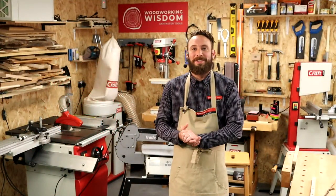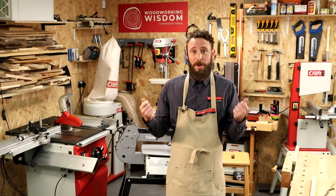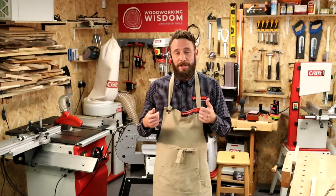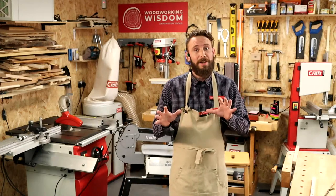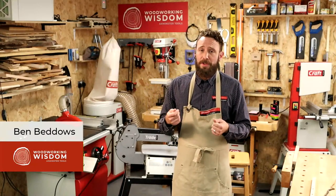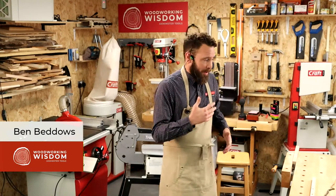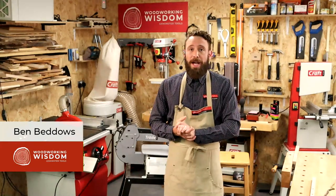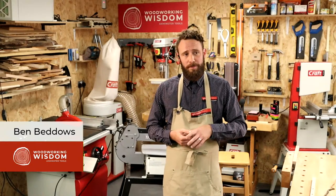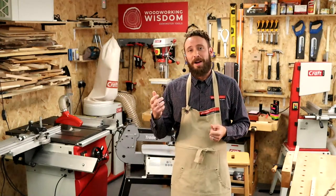Hello everybody, welcome back to another Woodworking Wisdom. Today we're looking at wands — wizards' and witchers' wands. I want to show you a few techniques I use to make these. I did make a load of wands a while back — we've turned some and I kind of whittle wands as well. I've not got many to show you, which kind of explains how much people are wanting these things.